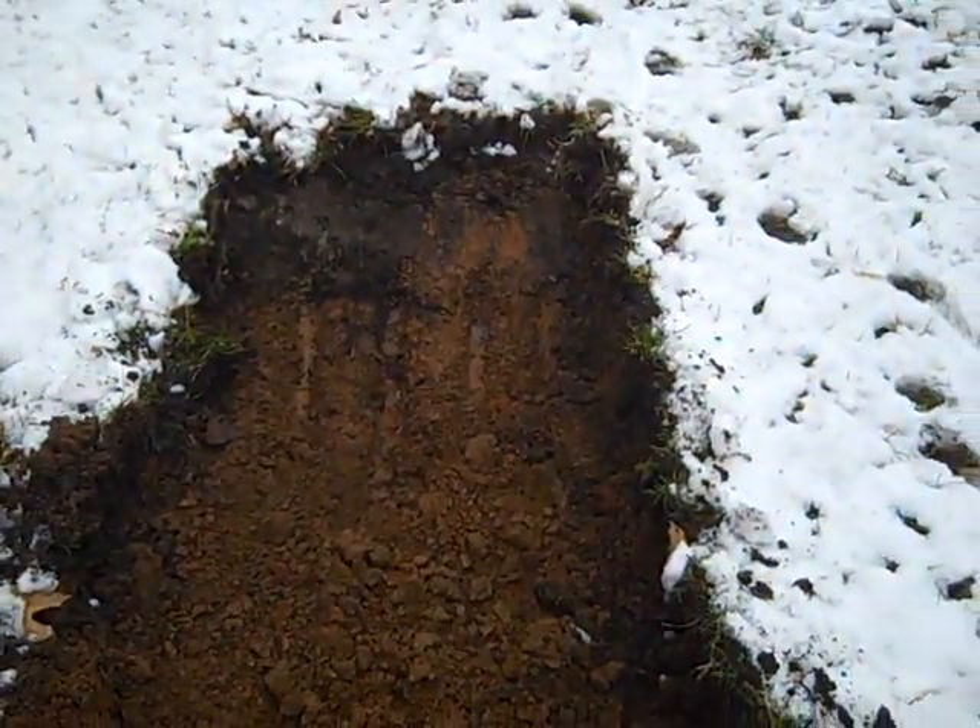The irrigation ditch is going to start in the back of the yard here to pick up a lot of this drainage that's coming down this hill. Right now we're on top of trap rock and some really hard stuff, and the machine's having a hard time digging through it.